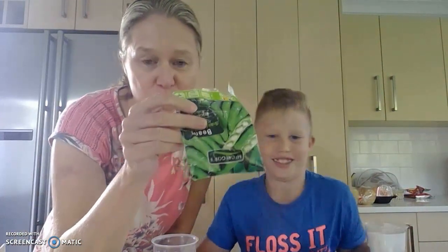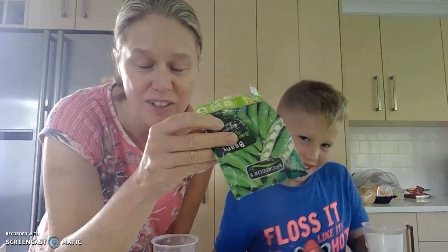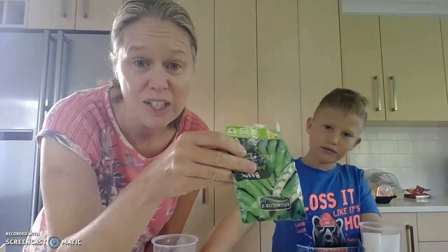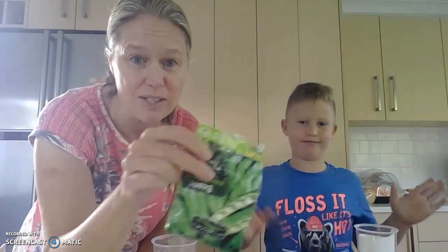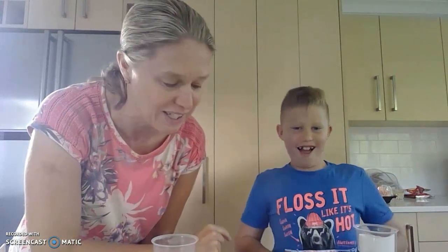Hi, Year 13 Bio, this is Mrs. Merchant here and I've got my son Thomas helping me with this demo today. So what we're going to do - you guys are learning about tropisms at the moment - we are going to do some things with some broad beans here. So if you've got any of these at home you could do this too. This is to show you geotropism. Remember, geotropism is the response a shoot or a root has to gravity.